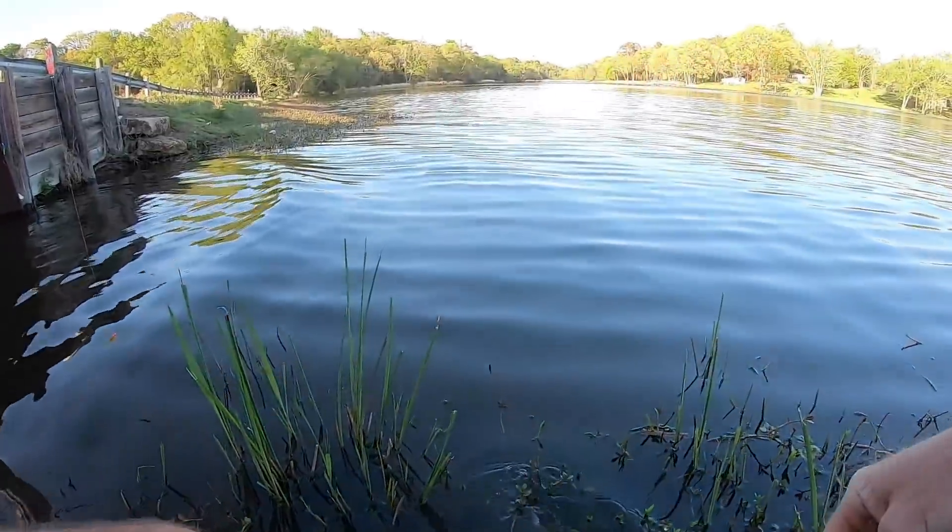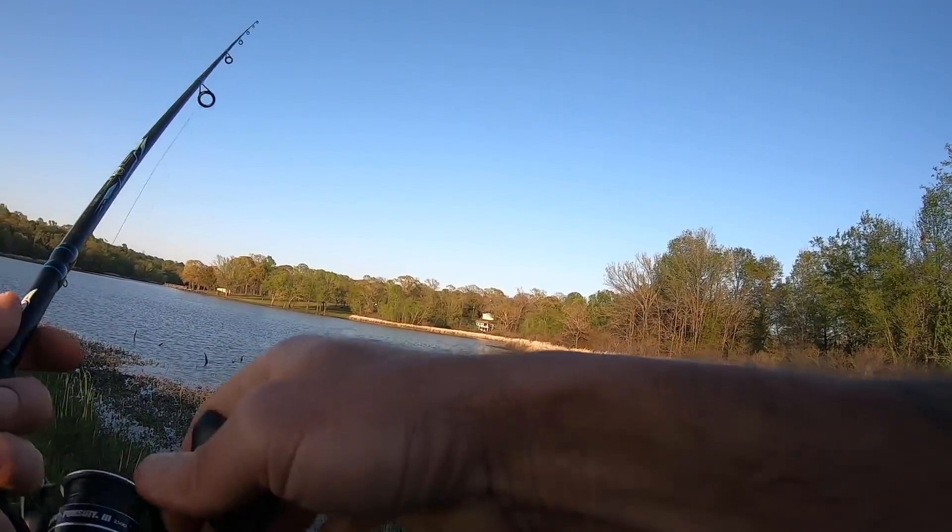I've been up and down this road for a good while now — three fish, one not really worth talking about, two that were okay. On a day like this with post-front conditions, that's not bad. It wouldn't win a tournament, but it makes me happy right now. We're working some activity along this grass line.